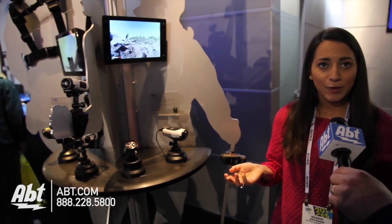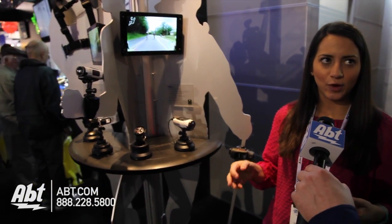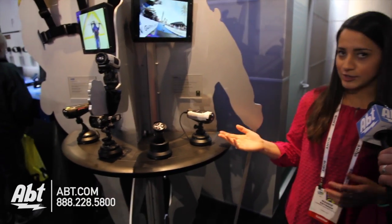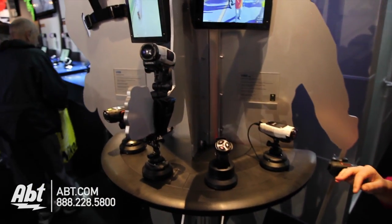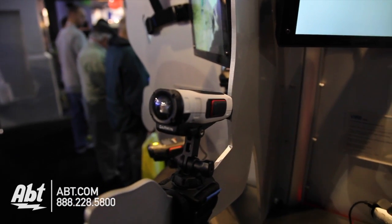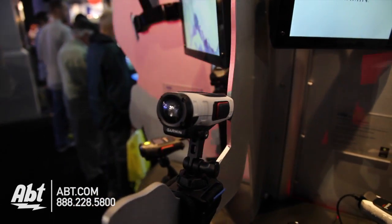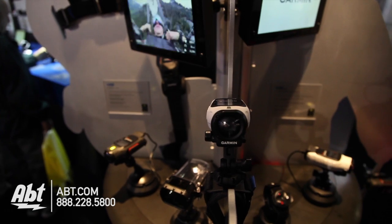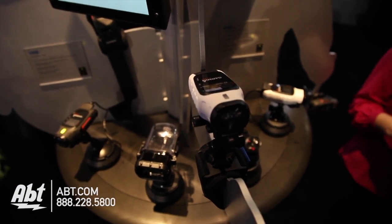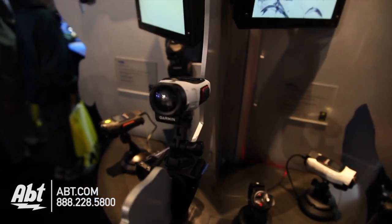It has a 3-hour battery life, which is really important if you're out on the mountain or out in the field — you don't want to miss anything. It also has a dedicated ski mode which, if you're out on the slopes, will automatically recognize whether you're going up the ski lift or down the mountain. It will automatically click to standby when you're going up the lift and click to record when you're going down, so you never have to worry about fumbling with it on or off.